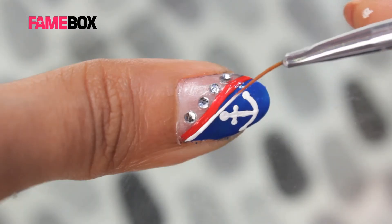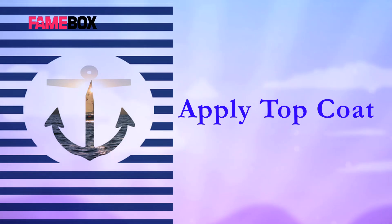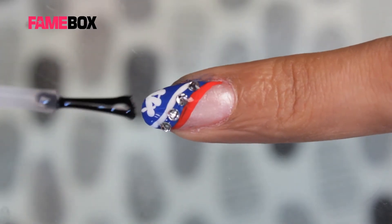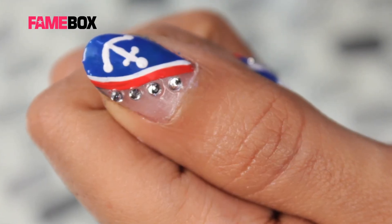Now I have taken a white color and just give a finishing line outside the blue. Now I am applying a top coat. And here we are ready with the nautical nail art.